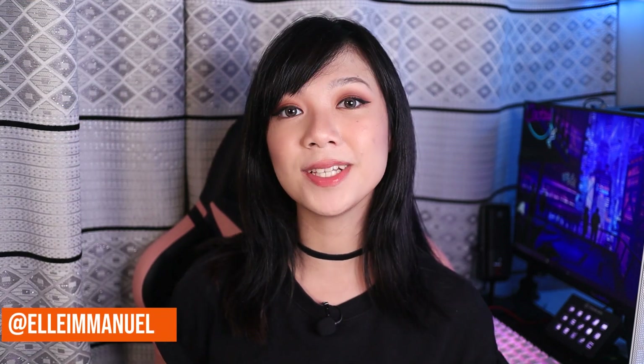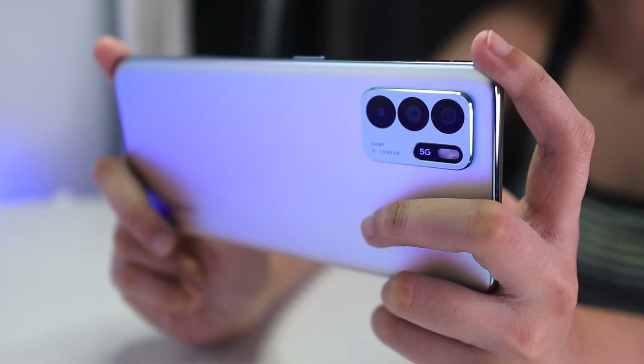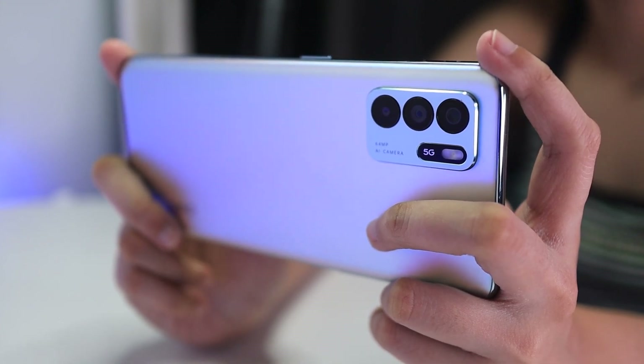Hey guys, welcome back to the channel where we take awesome out of the box. My name is Elle and today we have the Oppo Reno6 Z 5G. The Reno6 series has been out in the market for quite a while now and so far I've had this phone for a couple of weeks. And all I can say is its camera and gaming performance was just absolutely impressive, which makes it the best smartphone for long-term use.